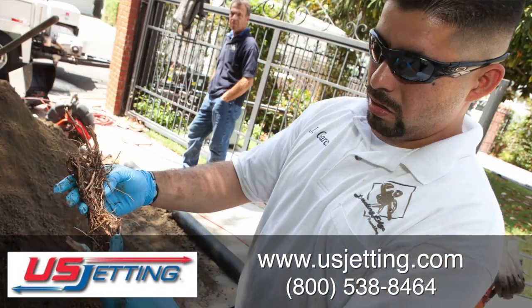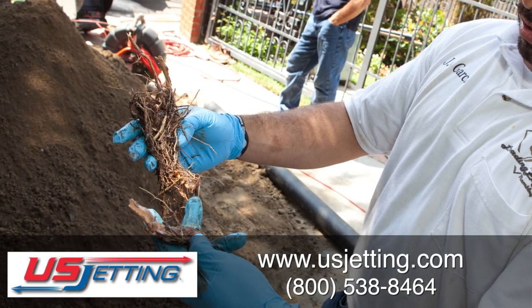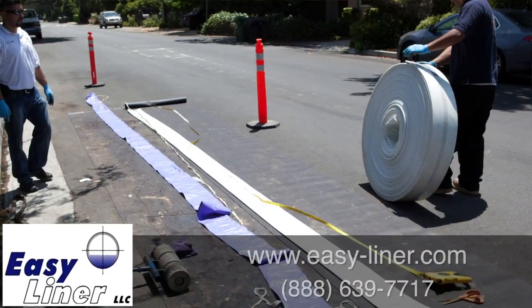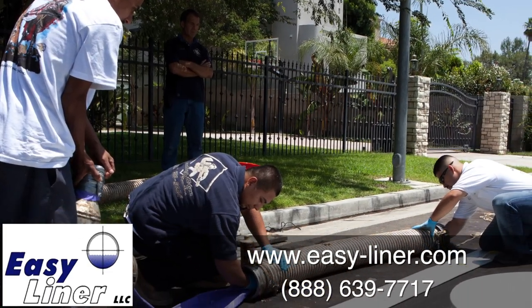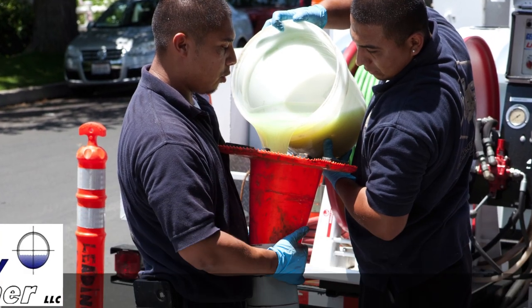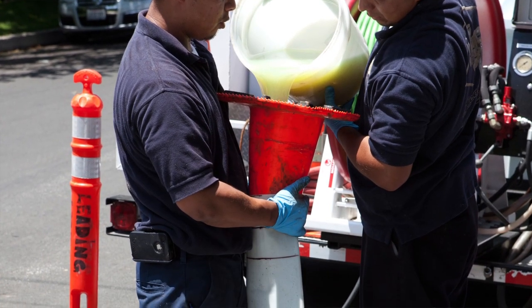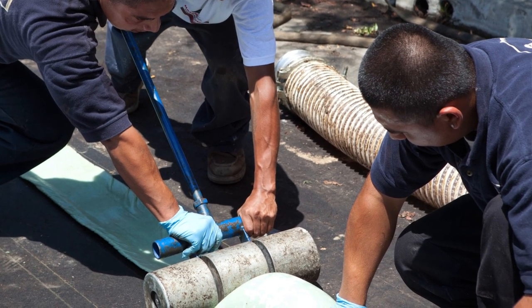We were able to remove all the roots. The roots were about a half inch to up to three quarters of an inch thick. We removed all the roots. Then we installed the CIPP curing place liner from Easy Liner. We actually measured the job site, and then we were able to shoot it successfully all the way to the saddle connection in the middle of the street. The line is all rehabilitated from the front of the house all the way to the middle of the street.